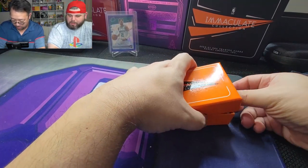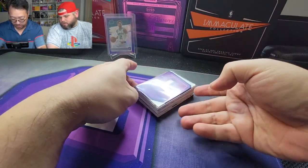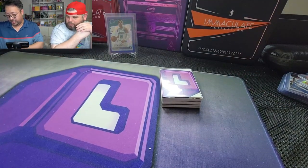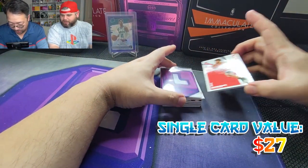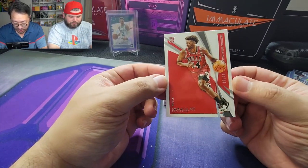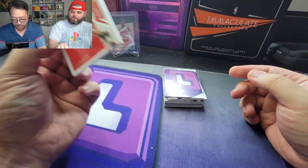Here we go — come on Drew! Kind of a redemption feeling, I don't know. Let's see. Oh hey — Patrick Williams! Let's go! 79 out of 99 for the Chicago Bulls. Doubles, baby — doubles!